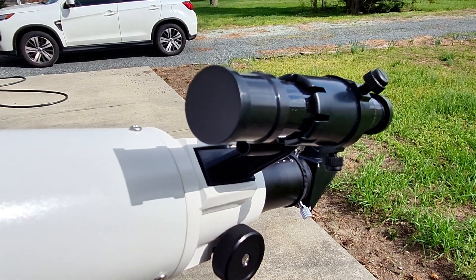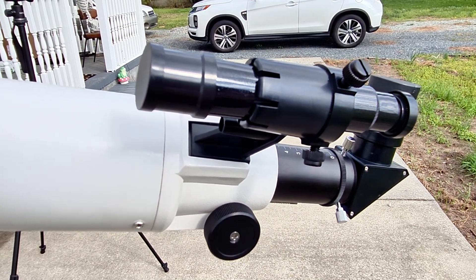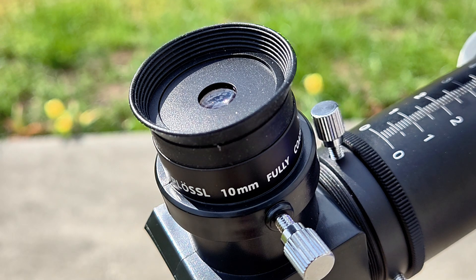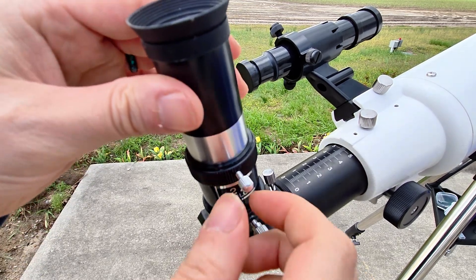Of course, you need something to guide you along the way — featuring this finder scope, which has a really nice visible crosshair in the center, so you can locate your targets and point your telescope in the right direction. With every telescope you've got to have some eyepieces. Included is a 25mm wide-field Plössl eyepiece, giving you a magnification of roughly 32 times and a great field of view. Also included is a 10mm Plössl eyepiece to get up close to your targets — especially nice for planetary and lunar views. And if you really want to boost the power, there is a 2x Barlow lens you can use in conjunction with your other eyepieces.